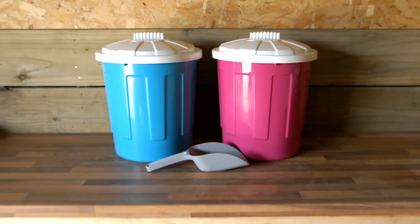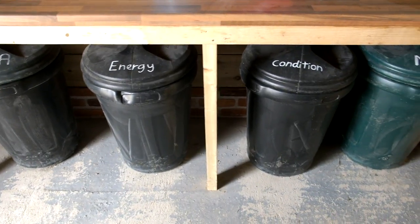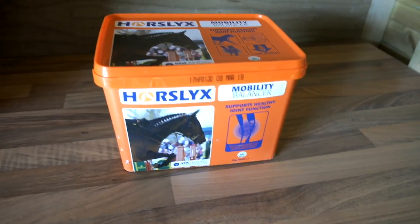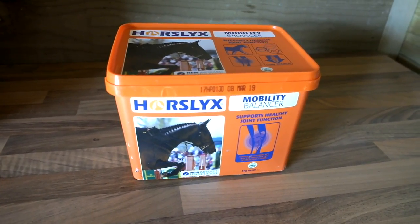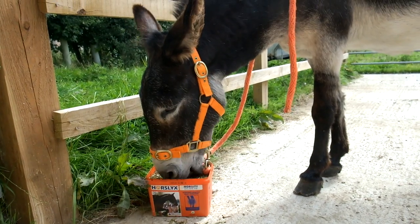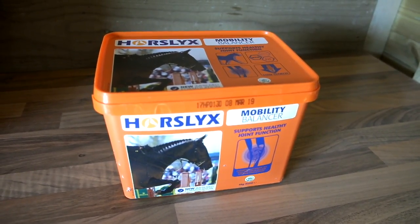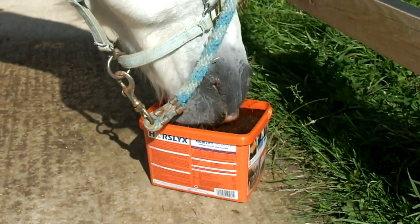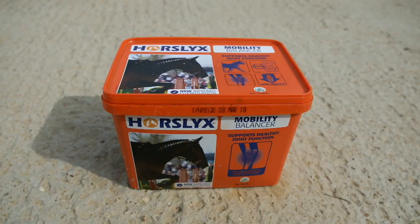These mini feed bins I got from Green DIY — I really like them because they're a lot smaller than average feed bins, which are quite big and bulky and take up a lot of room in your trailer. For a boredom breaker I have a horse licks mobility balancer because Casper absolutely loves licking it. It's also really good if your horse doesn't like standing still. It's great for healthy joints, which is useful since we'll be jumping a lot. However, I think it's basically pure sugar, so if your horse is a bit spicy it might not be best.